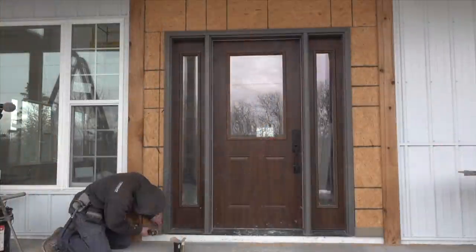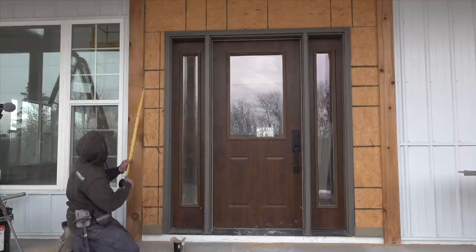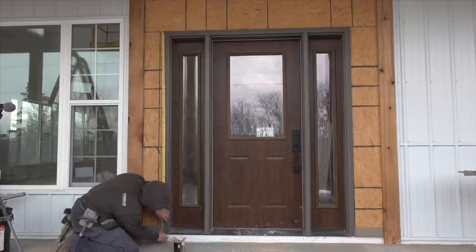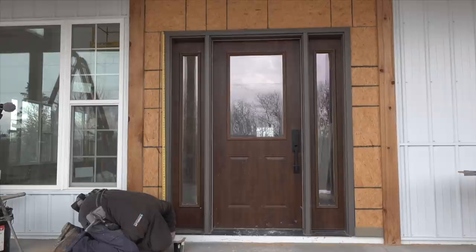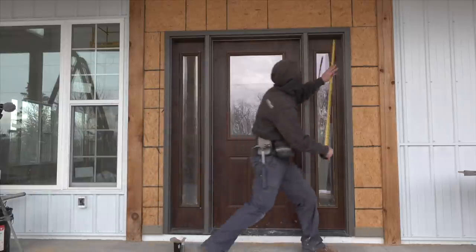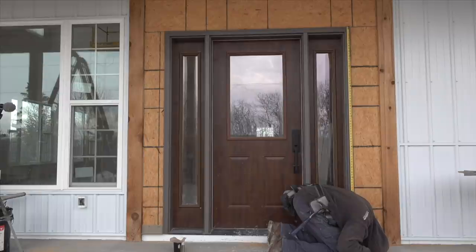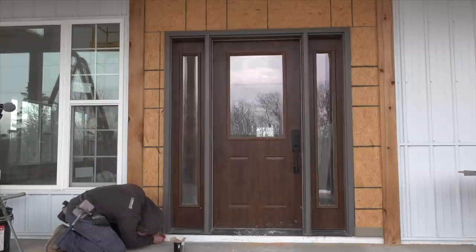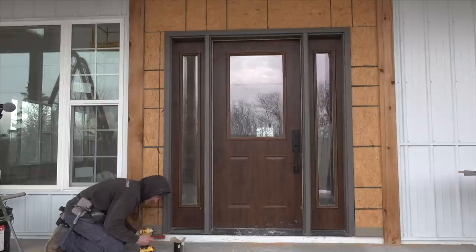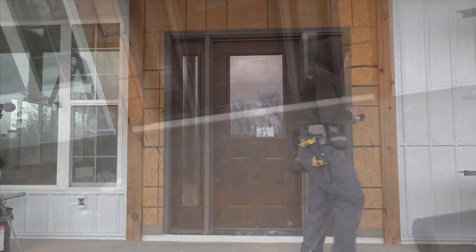You might think it's a bit ridiculous how many times I'm measuring to make sure those starter strips are equal distance from the top edge of the door, but I've learned from experience it's better to measure three or four times than have to take all the stone down and start over. Step one complete — got our two starter strips set equal distance from the top of the door.